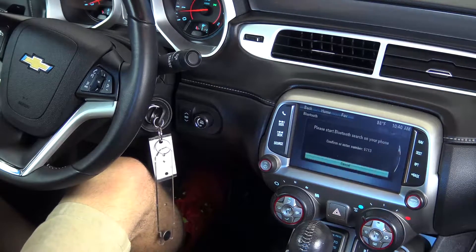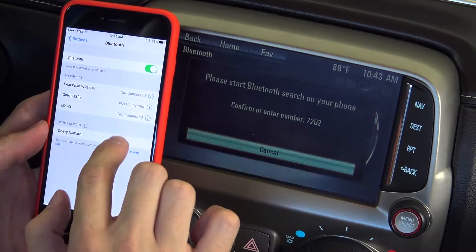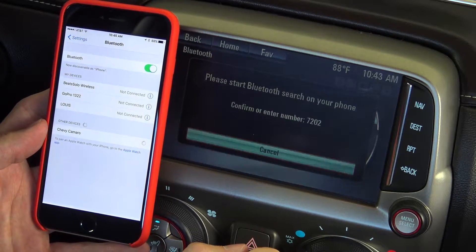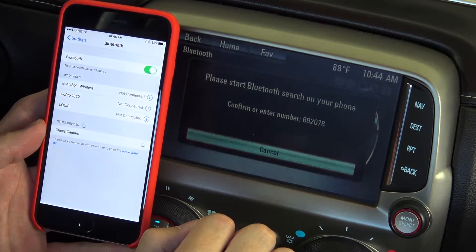The system will then begin attempting to connect to your phone. Open up the Bluetooth menu on your device and select Chevy Camaro or hands-free. Once the pair request appears, select pair.